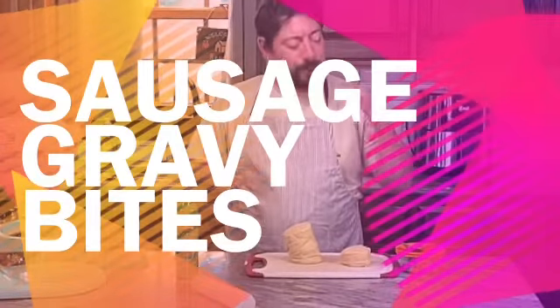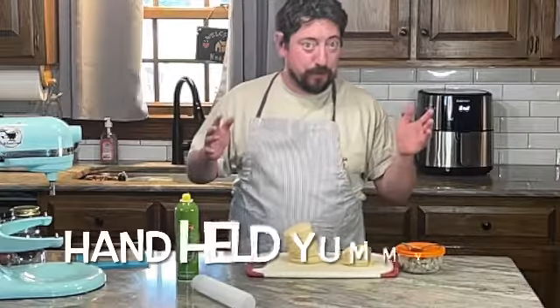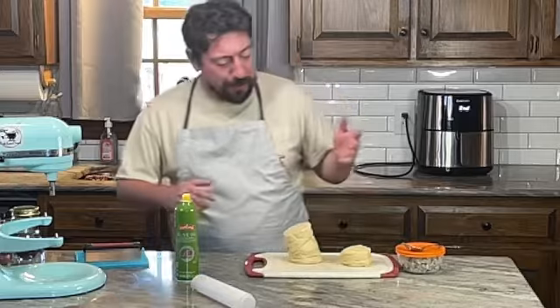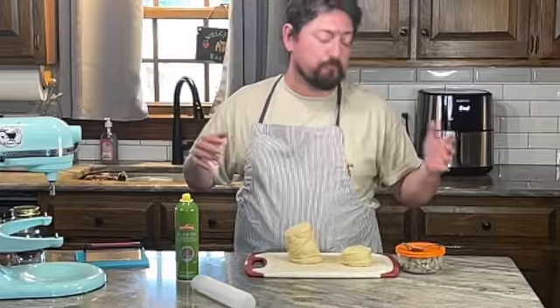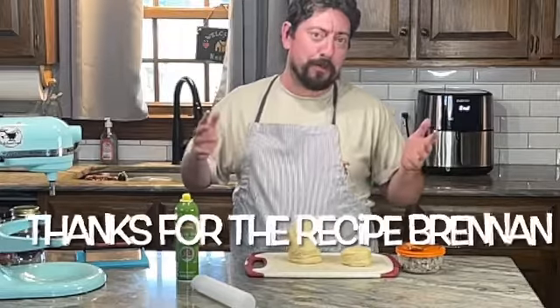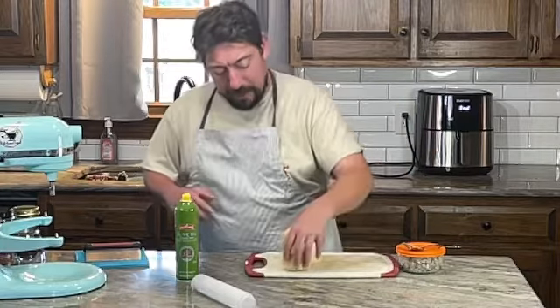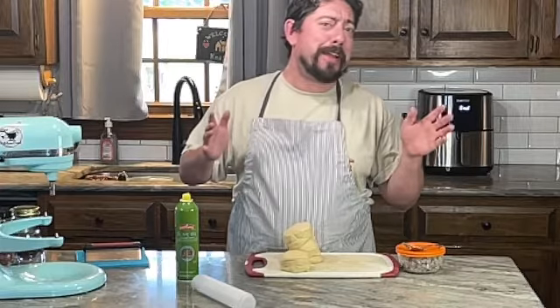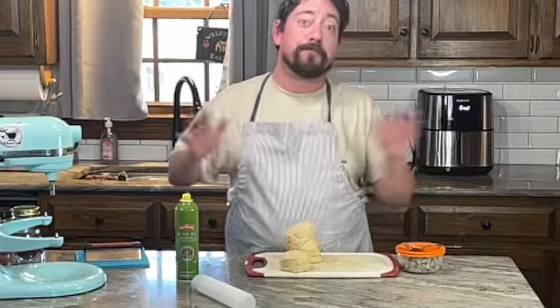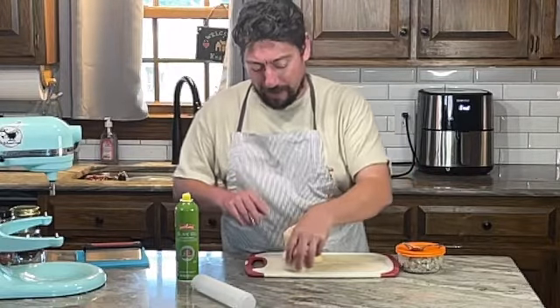Hey everybody, it's Jason with Kitchen Goat and today I'm doing a quickie — sausage gravy biscuit bites, no less. You ever make a bunch of sausage gravy and have some leftover? What do you do with it? Of course you make some more biscuits, but I'm going to show you a twist. I'm sure some southerner is sitting there going, 'That Yankee, he's messing up our sausage gravy and biscuits' — but the big chain stores have done that for years.